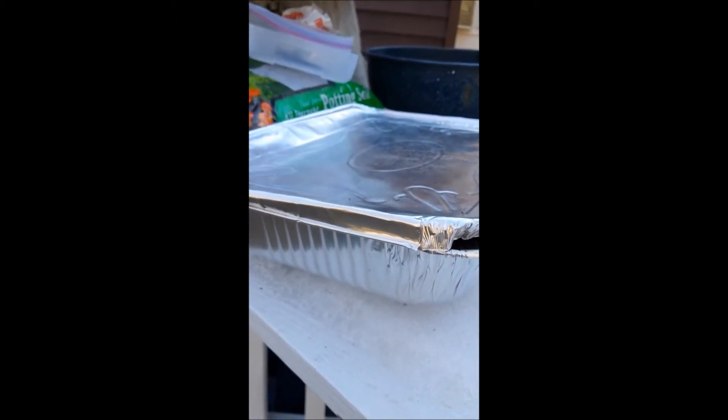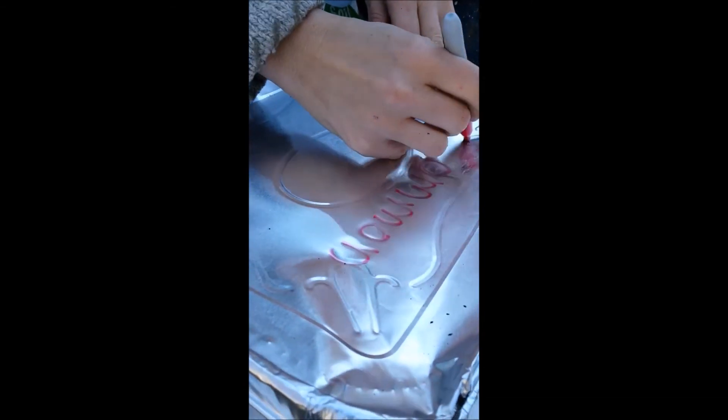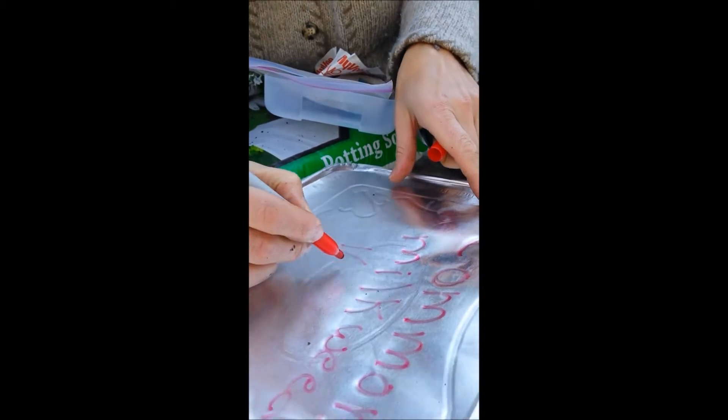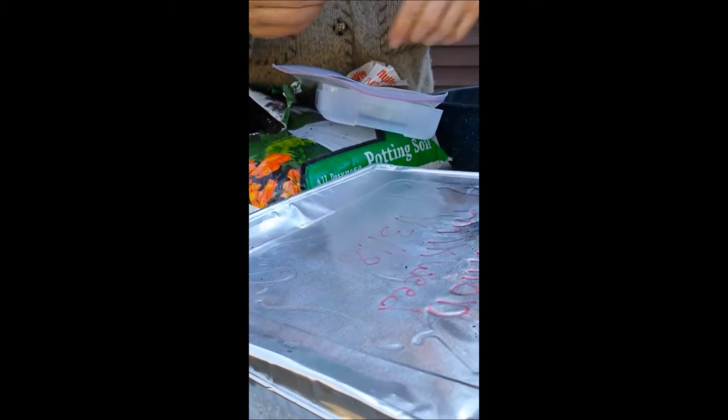And just write down what it is. My Sharpie will work in the cold. I'm going to write 'common milkweed' on there, and then the date that I sowed it — which is January 3rd.